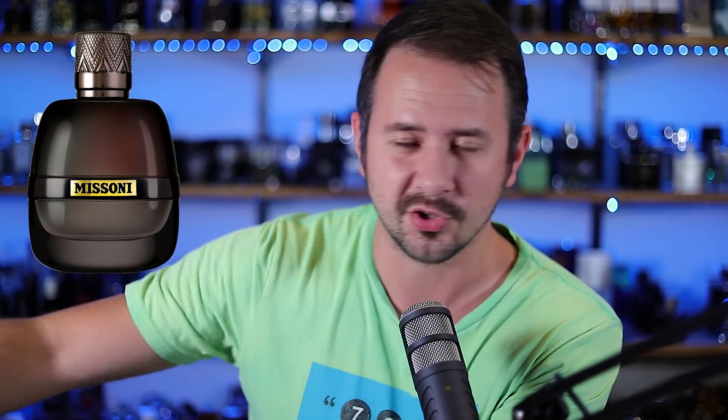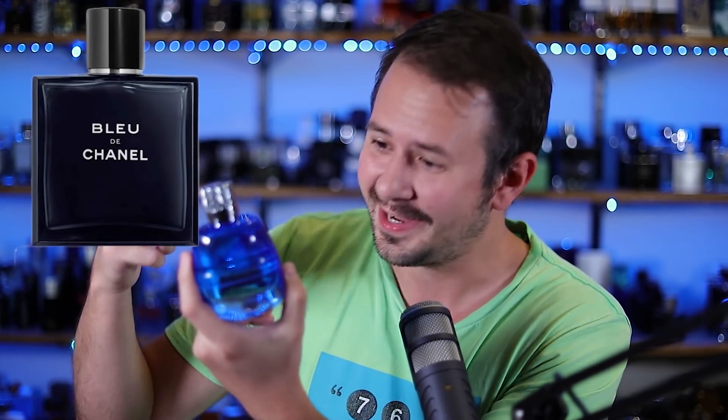Hey friends, Ash here with Gen Sense. Hope you're doing well. Today I'm going to be doing a review of this fragrance right here, Missoni Wave. This is the flanker to Missoni Parfum Pour Homme — which just rolls right off the tongue. That one smells like Bleu de Chanel, and this one also kind of smells like a Chanel. I'll break down this fragrance, let you know what I think, how it smells, and show you the presentation. So let's jump into it.